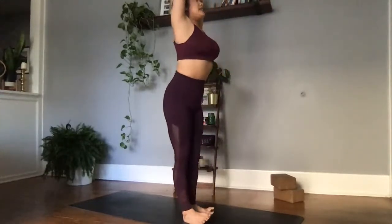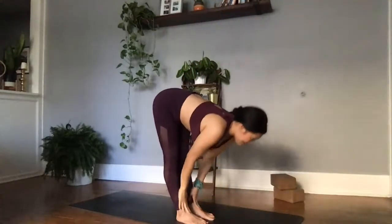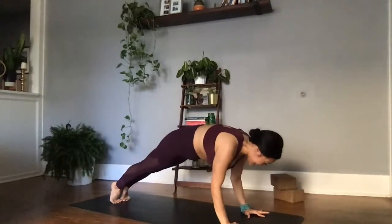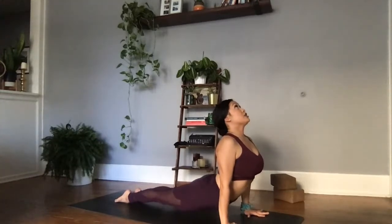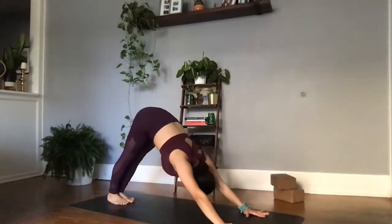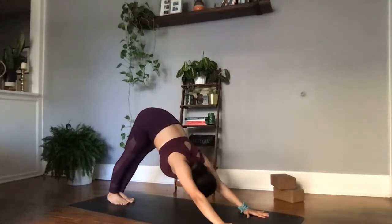Exhale, swan dive — leading with the chest, hinging at the hips, coming all the way down. Inhale, halfway lift. Exhale, plant the palms. High to low plank — you flow, you grow. Tucking the elbows into the ribs, lowering down. Upward facing dog — pull the chest through. Can you ground down in the shoelace portion of the tops of your feet, pushing the earth away from you? Letting the shoulders melt away from the ears. Rolling over the toes. Exhale, stick that tongue out, let something go.